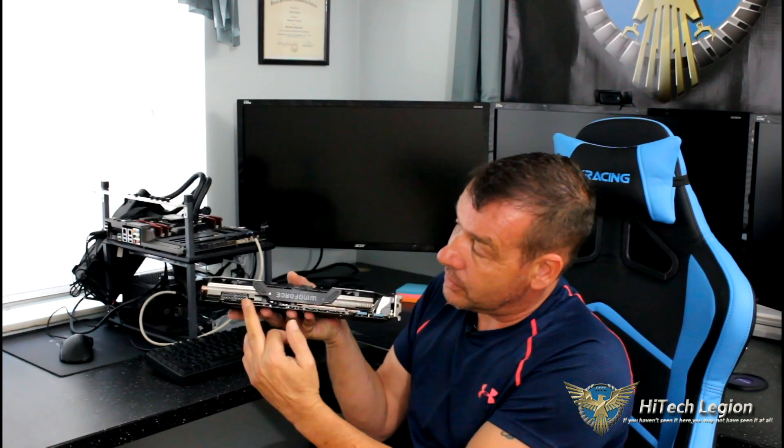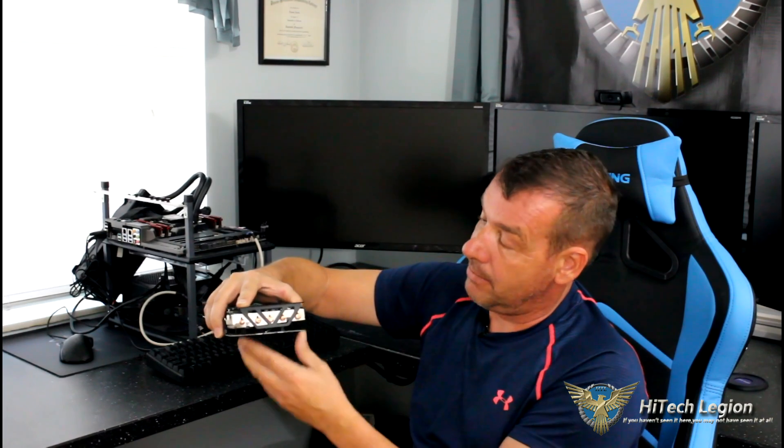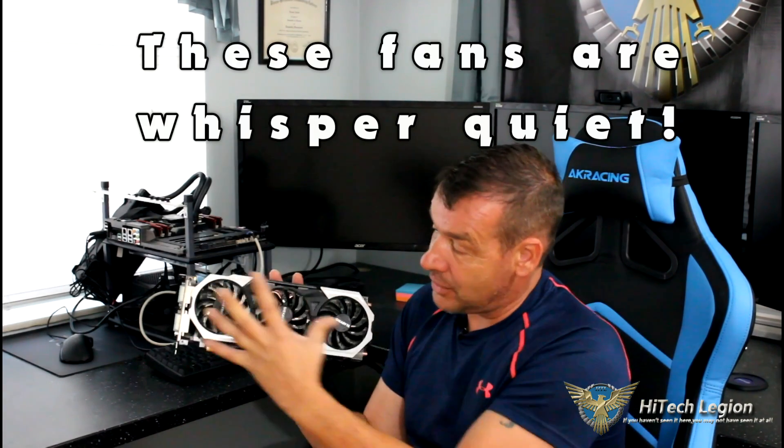Here are the 8-pin power connectors. I want to show you these nice 8-millimeter heat pipes in the back — they're really nice. The card is a beautiful card; I think it's one of the better-looking cards on the market. It is a little bit longer at 12 inches, so you're going to have to make sure your case will fit it. If it doesn't fit, you'll have to buy another case or do an RMA. Make sure you pre-determine what you have in order to accommodate a card like this.